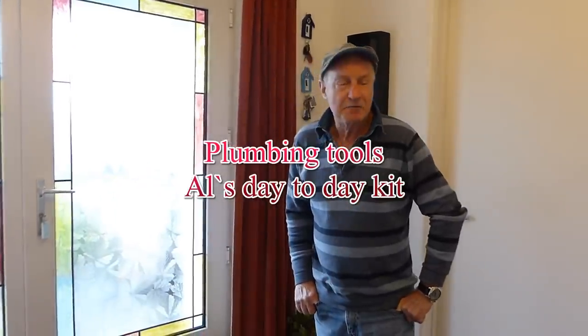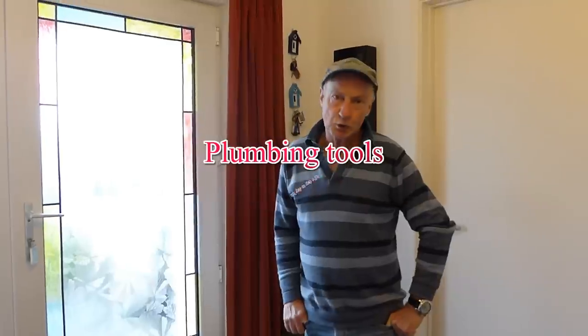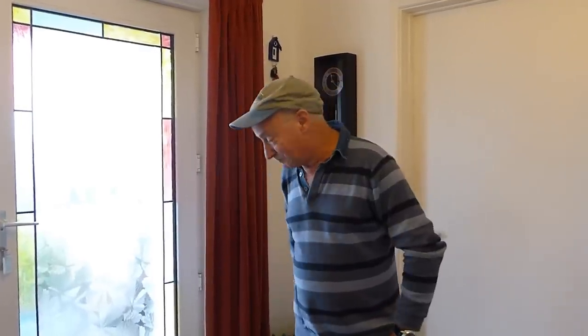Hi everyone, it's Al. I've been asked about what tools plumbers use mainly, or what tools I use day-to-day to do a bit of plumbing. I've brought a few up with me - not everything, because there is lots more - but a general kind of toolkit for you to have a look at and see the kind of tools you may need for whatever jobs you want to take on.